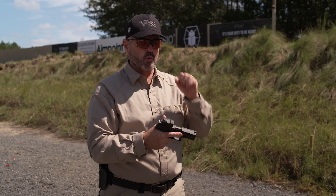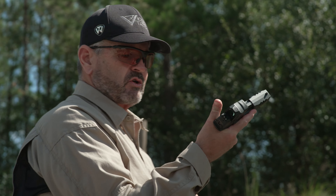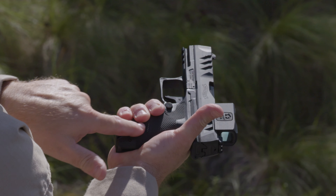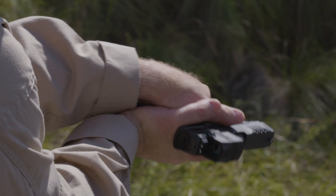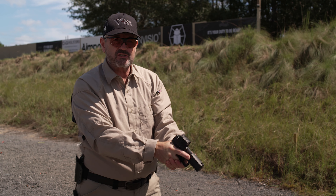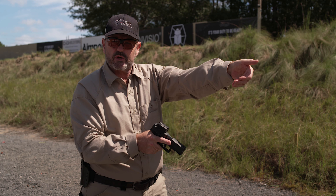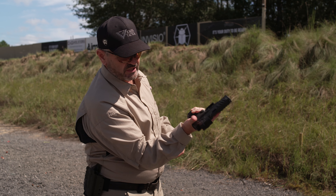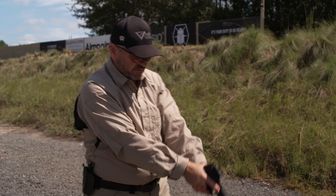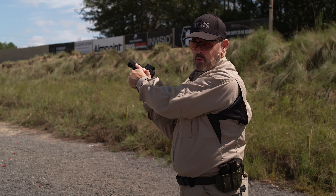The next grip that a lot of people morph to once they get some time downrange is the so-called high grip or thumbs-forward grip. This started from the competition world. Grab the gun and fill as much of this surface as possible, then point your thumb downrange. This forces that support hand thumb downrange and locks the wrist, which helps control muzzle flip. That's your high grip or thumbs-forward grip.